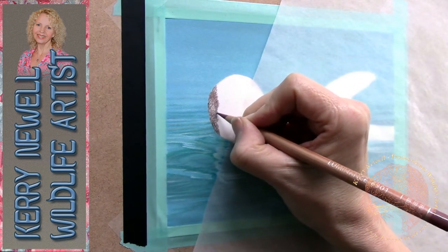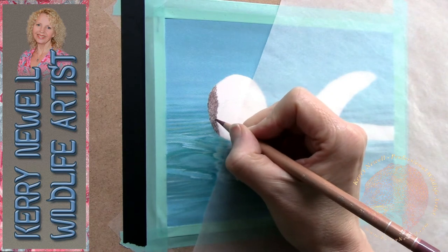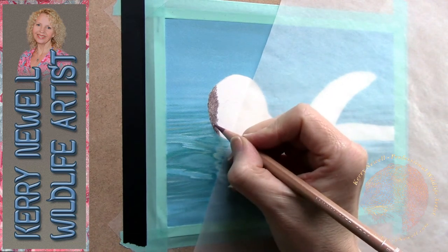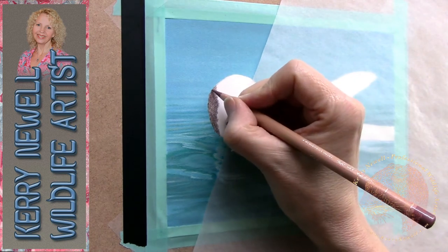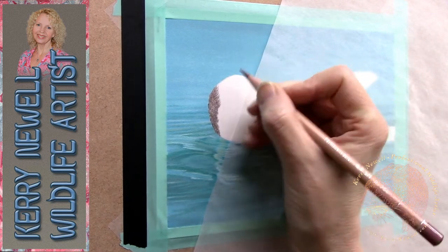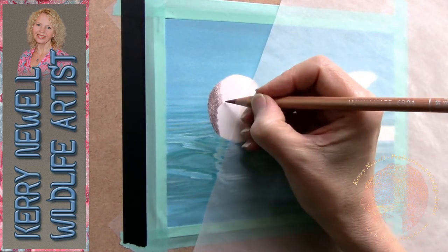This has been sped up to 150 percent and what you can't see is that I'm actually going in with tiny circles. I've sharpened my pencil using a mechanical pencil sharpener — I'll have that in the description below. Starting with a fine point and working in small circles allows the pencil tip to place pigment right into the tooth of the paper.